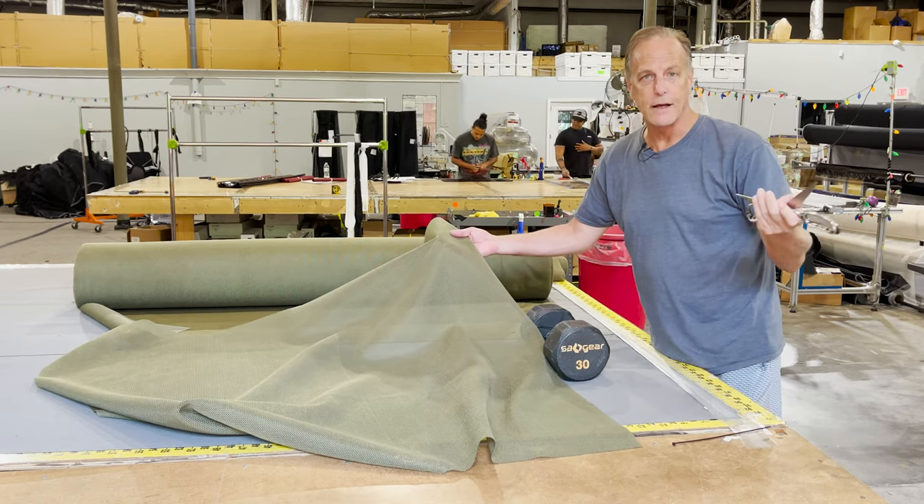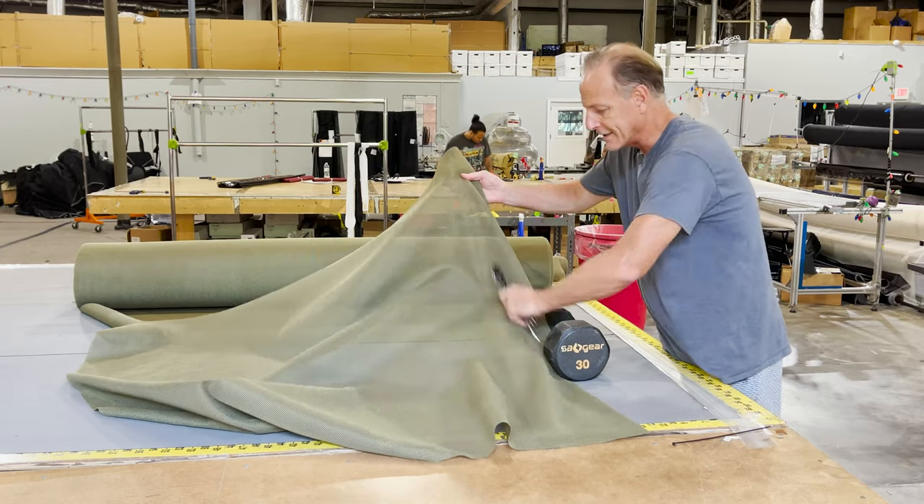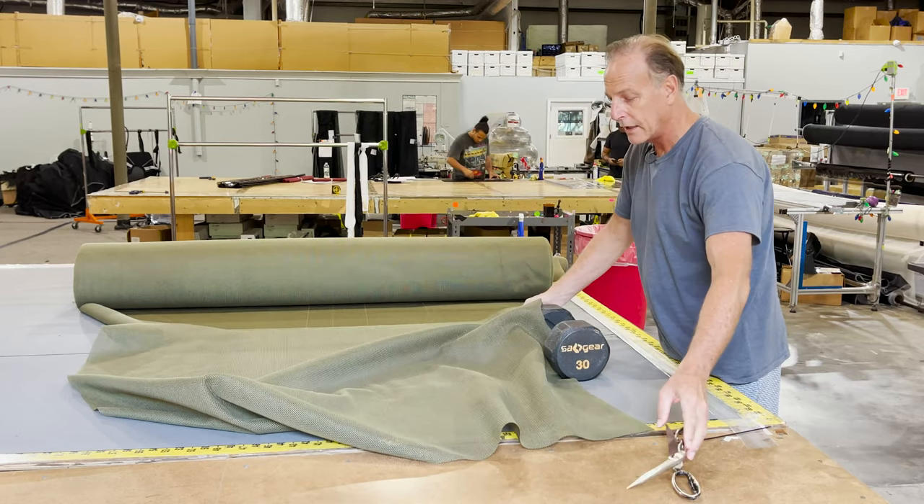Obviously, with a box cutter you can cut this stuff, but with scissors I'm even pushing into this thing a little bit. It is really, really tough.